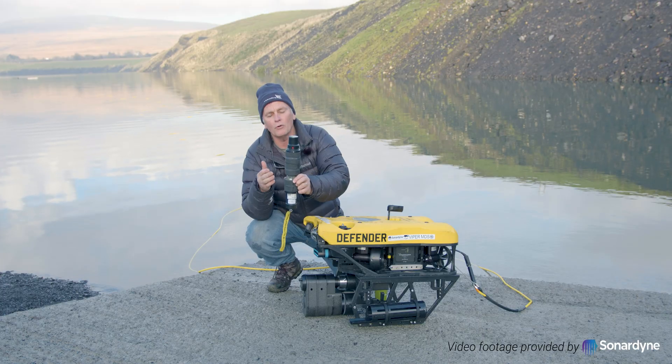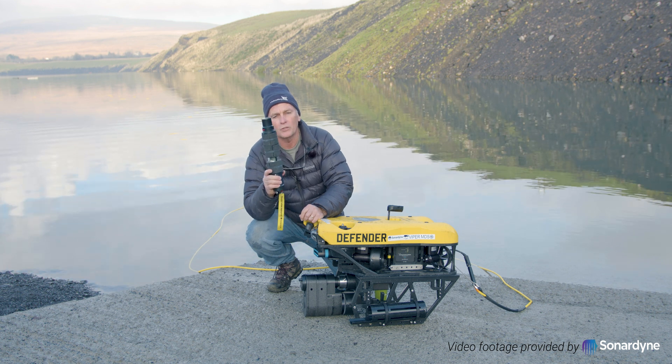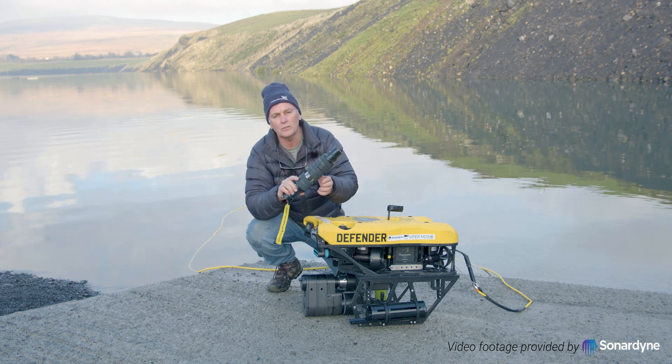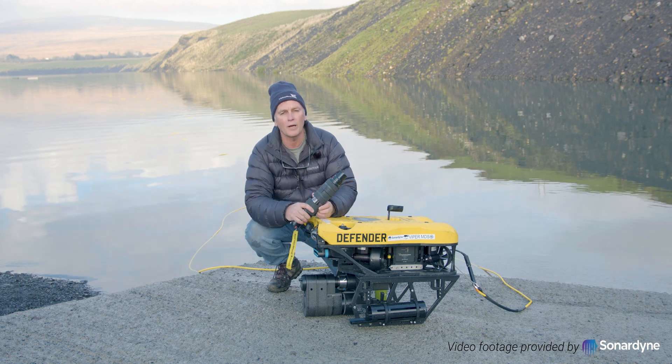Now you move the ROV and personnel away to a safe distance, and you can send an acoustic signal to the Acoustic Fire Device and it'll initiate your shape charge — that'll dispose of or neutralize your mine.